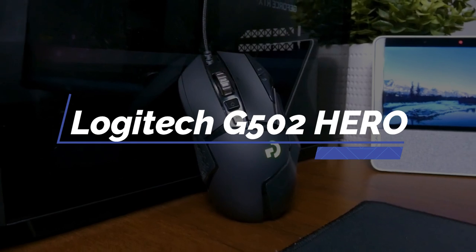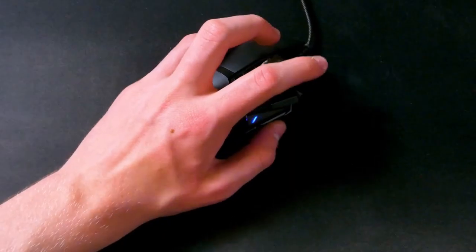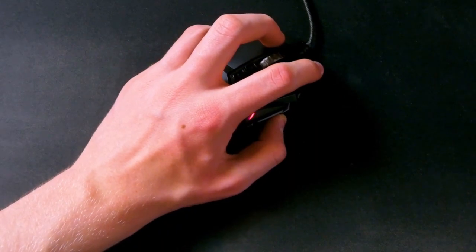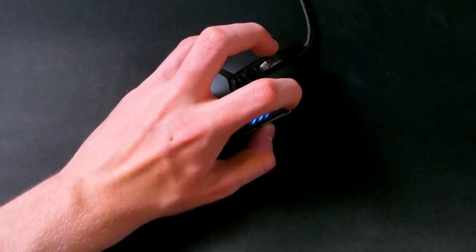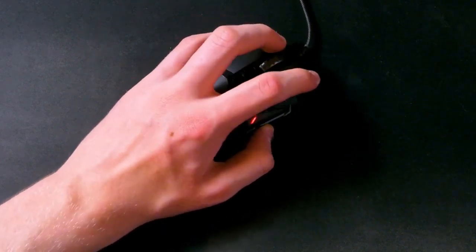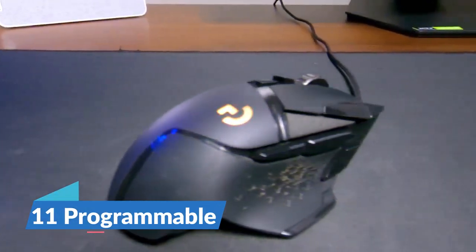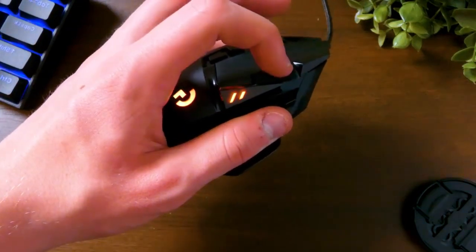The Logitech G502 Hero is a classic gaming mouse with tons of buttons and features. It may be on the older side, but it is a reliable pick for an under $100 gaming mouse. You can instantly tell it's a gaming mouse just by looking at the design. There are 11 programmable buttons that you can assign custom commands to and store in presets to change on the fly.